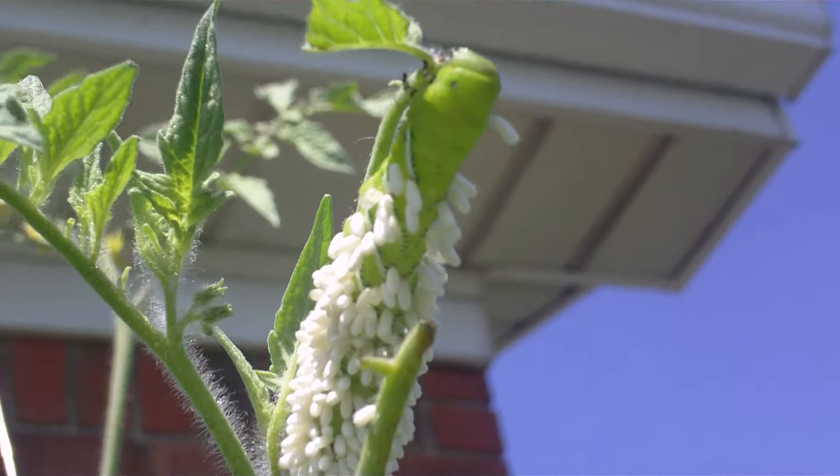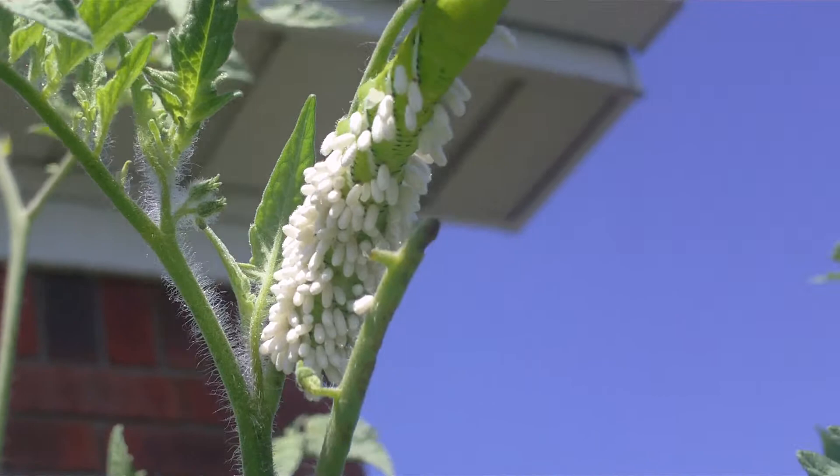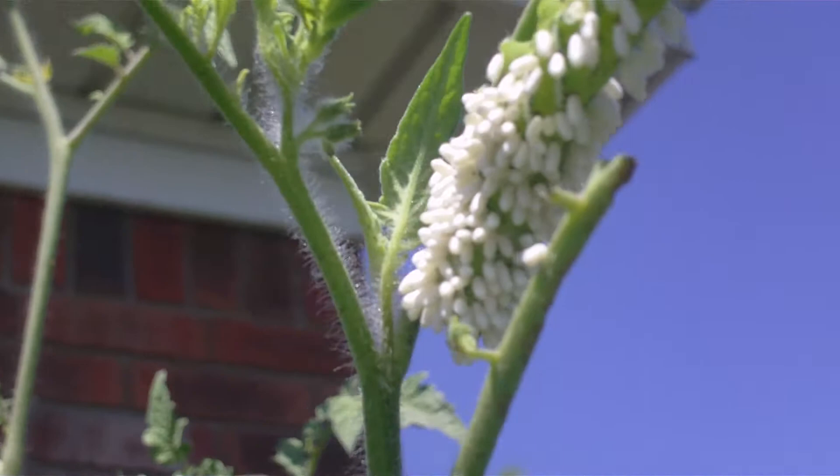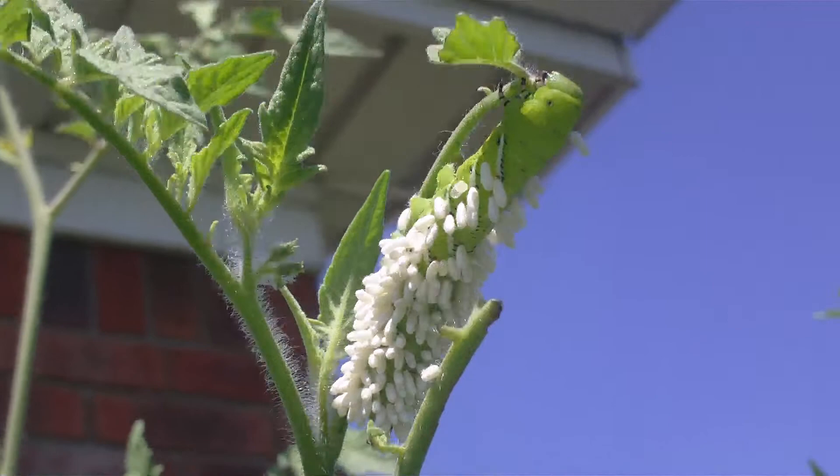Those eggs will hatch out, and after they hatch out the wasps will end up killing it. Right now he's not dead, but he will be dead here real soon. As soon as they hatch out, they'll attach on to any other ones that are on there, so it's a beneficial type thing. I killed one here just a second ago.